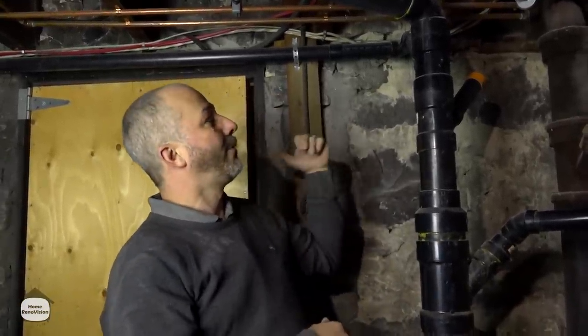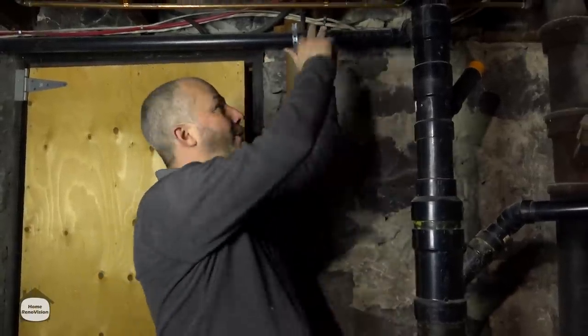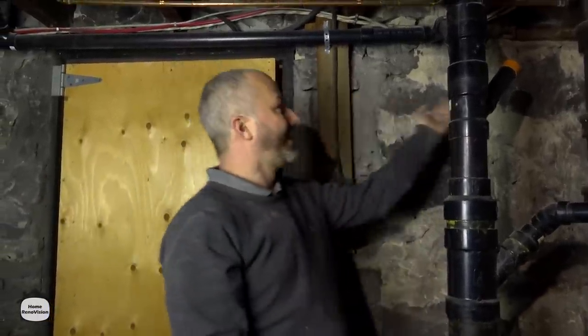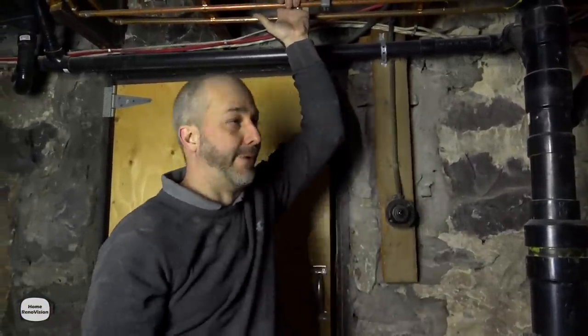Down here there's no laundry sink, so that's the thought — if they ever wanted to add something in the future, it's in a convenient location and it's just a quick PEX crimp to add lines to run off. I always try to think about 'what ifs.' I could cut the copper over here, but that's awkward. Doing it here makes it convenient and gives me flexibility down the road.